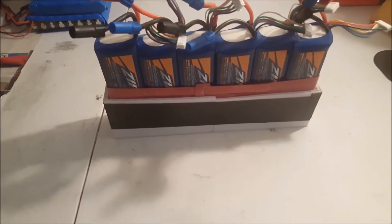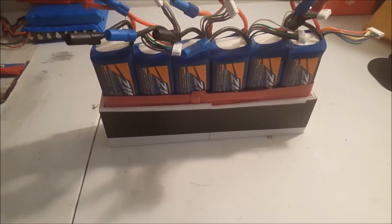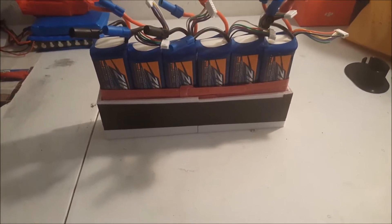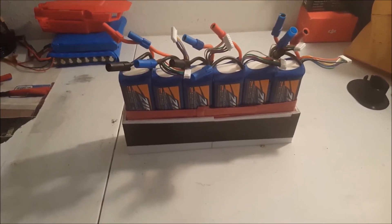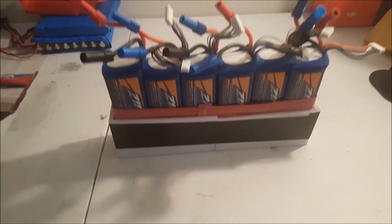So here are the six batteries — the 6S LiPo's, 3000 milliamp Zippy batteries in the case. I 3D printed this little makeshift case, but like I said, it's all a work in progress. I was just experimenting to see how it would work out.